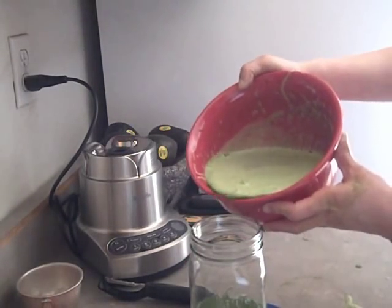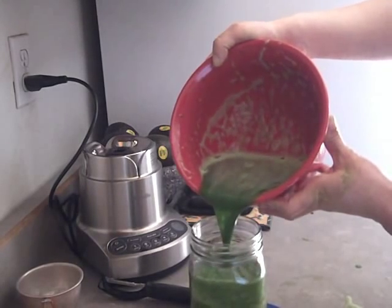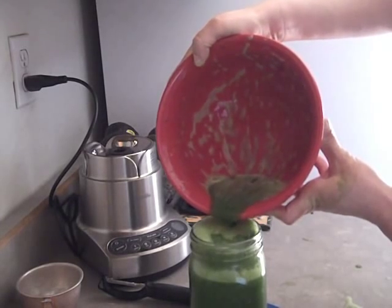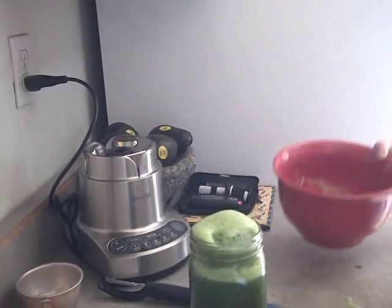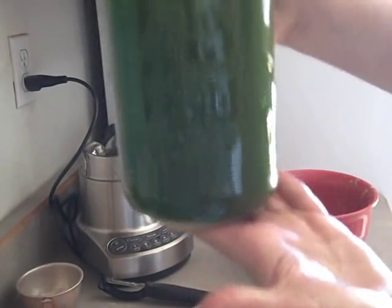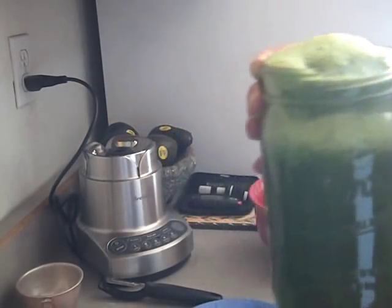I just pour. It kind of helps if you have a bowl with a lip — I've seen so many people trying to do this with other bowls and they get it all over the place or lose half of it. And there is my green juice, with a little bit of stuff floating on top.